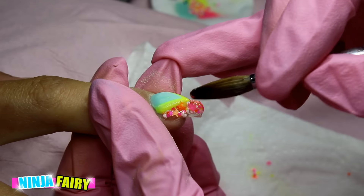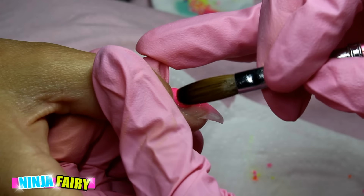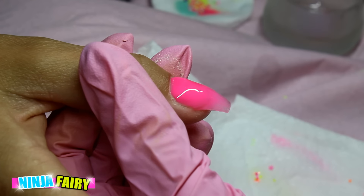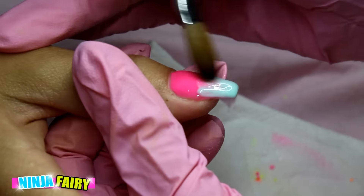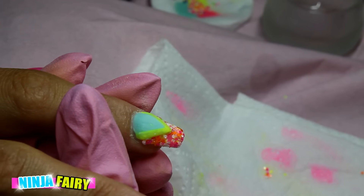I'm going to be using the neon pink and the mint green and basically just working until those are faded nicely to your liking. Next I'm going to cap the rest of the nails that haven't been capped already.